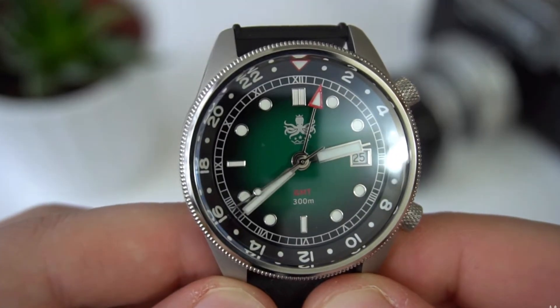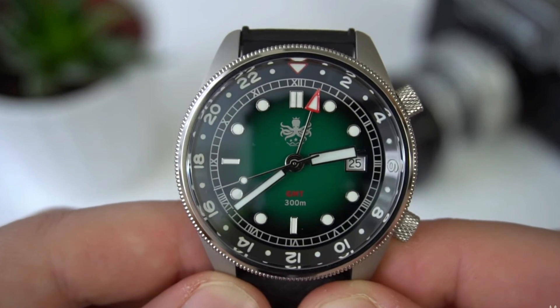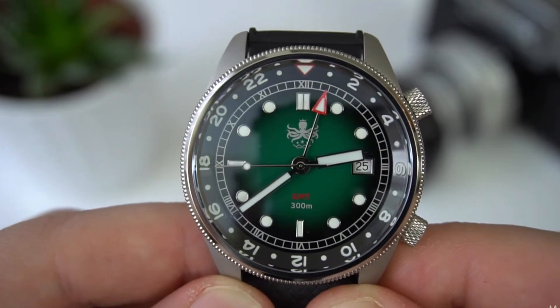Let's review this Phoibos Eagle Ray PW00, the green dial one. I don't remember the exact reference number. It's been actually quite some time since I reviewed a Phoibos watch — almost a year since the last Phoibos review, and exactly a year since last time I reviewed an Eagle Ray watch. The last one I reviewed was the GMT version, a quartz GMT for around $200. That watch was very popular and actually sold out even before I was able to do a review.